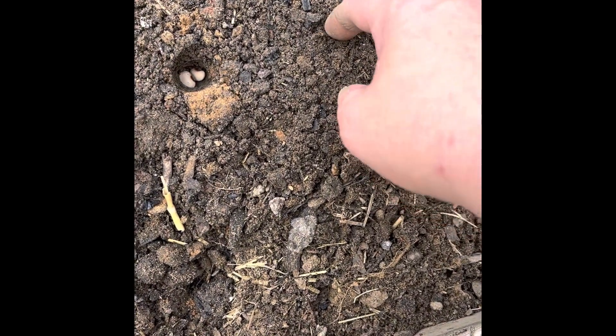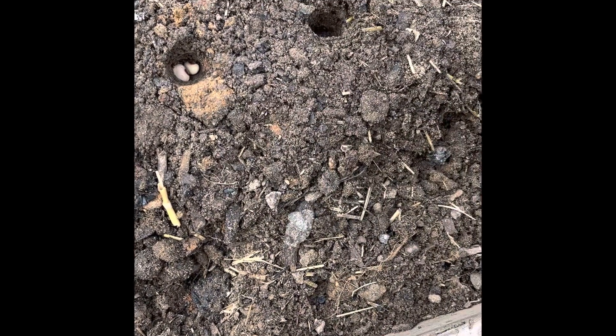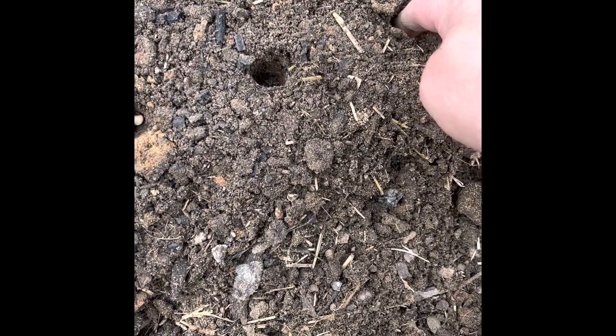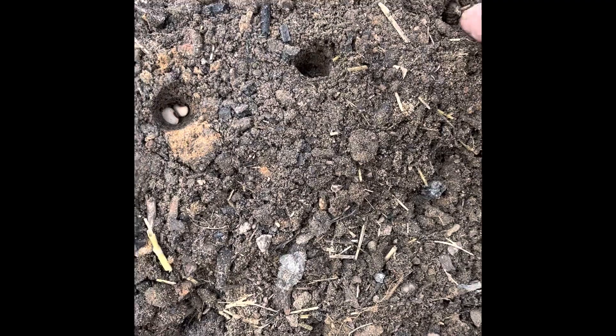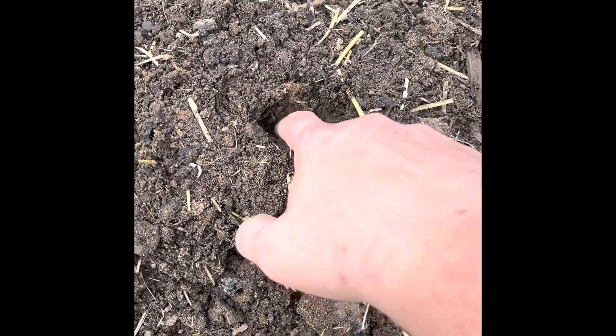I'm just going to drop about two peas in each hole for now, and I'm just going to go down and space them about two inches apart, because you can always come back and thin the plants later.